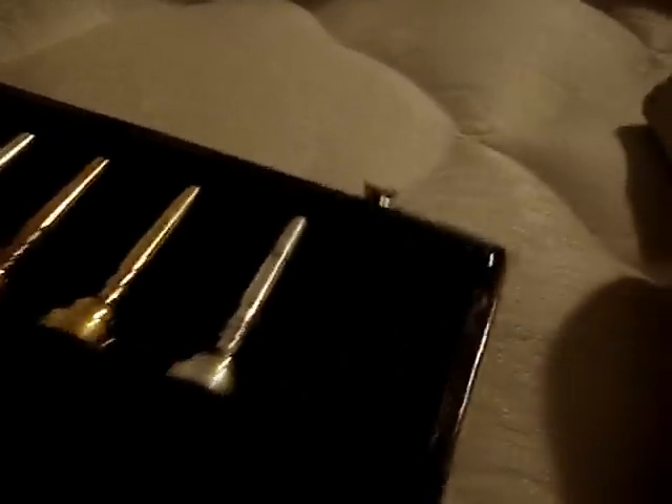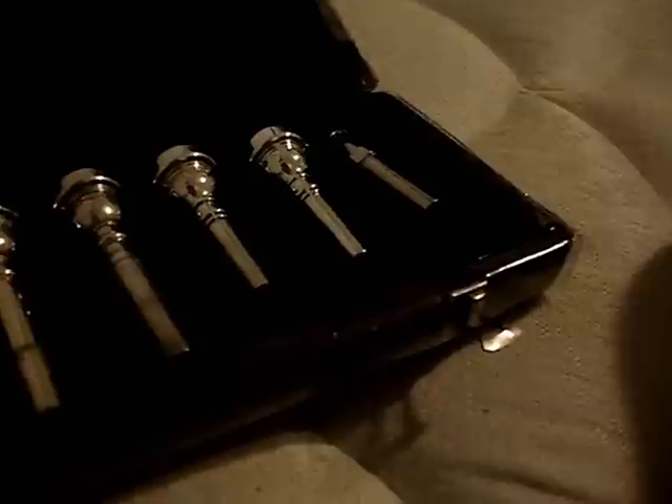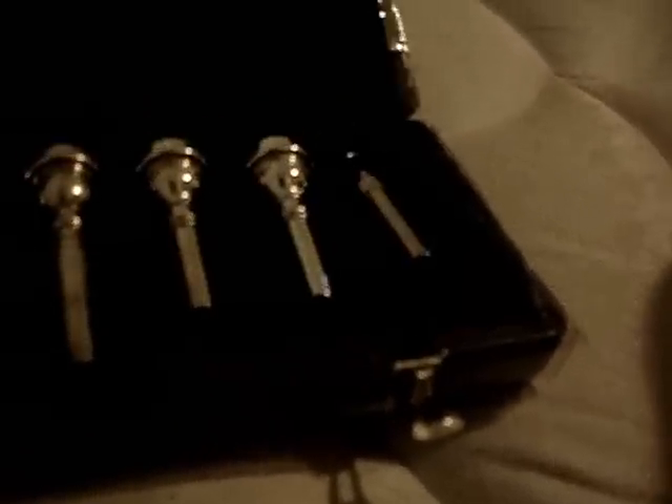Here is one of my first Mount Vernon Bach acquisitions. This is actually a mouthpiece case — back in the day there were mouthpiece dealers going around schools and such. They're also called display cases, because, well, it's a no-brainer — you can display them.